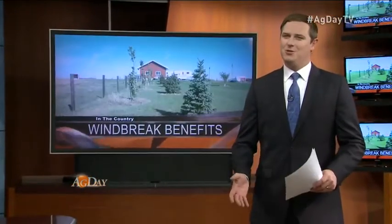If you're looking to adjust heating costs, preserve wildlife, or create shelter for livestock, a windbreak might be a good investment. But starting to create a 40-foot break isn't an easy task. Ag Day's Betsy Jibbin talks with certified nursery professionals on how to get started on your farm.